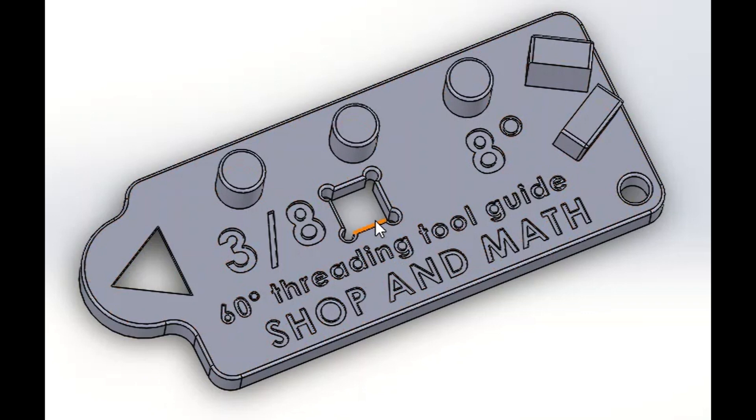The only other thing that I added to this one is I put a 3/8 square in, so that this jig here requires a 3/8 tool.